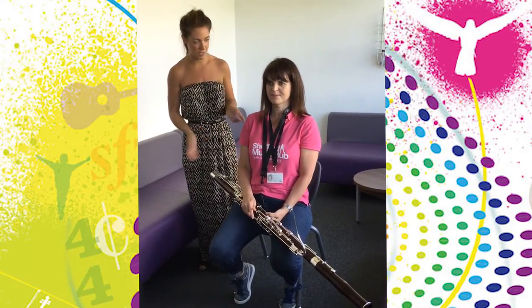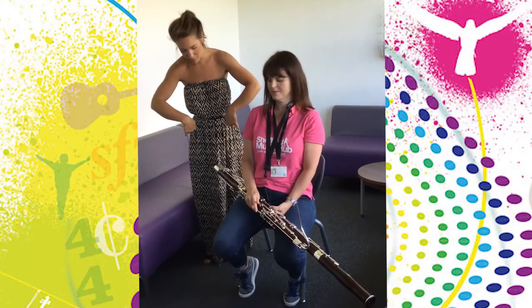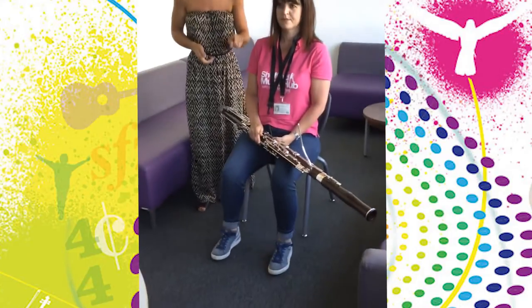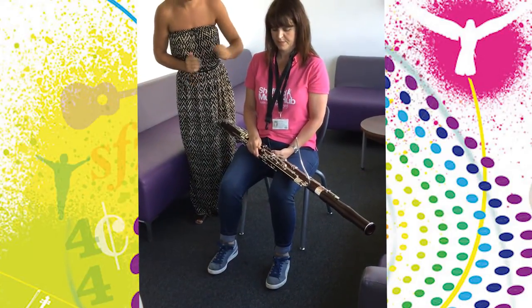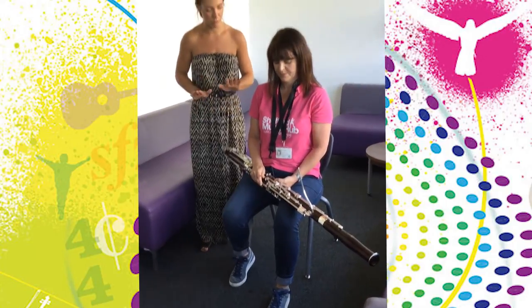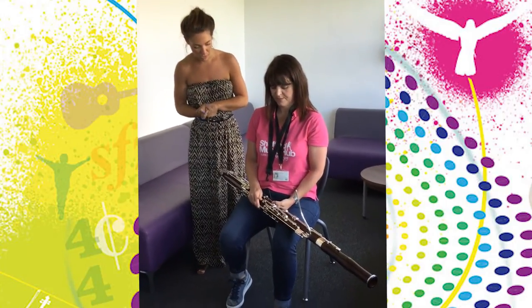I noticed that you had your feet tucked behind the legs of the chair and they're still too far back. You need to have the soles of your feet on the floor. I'd actually put your left foot a little bit further in front than your right foot — that's a really stable position to play in.